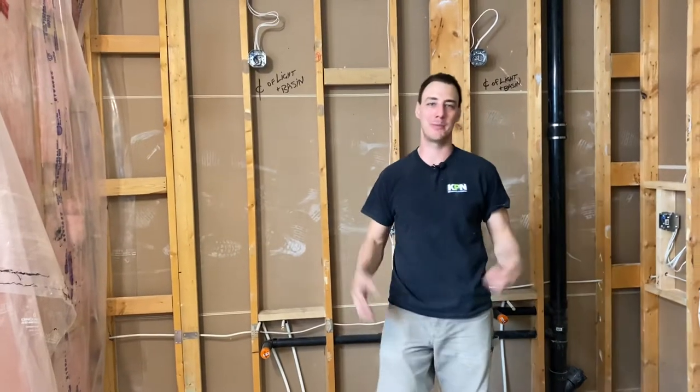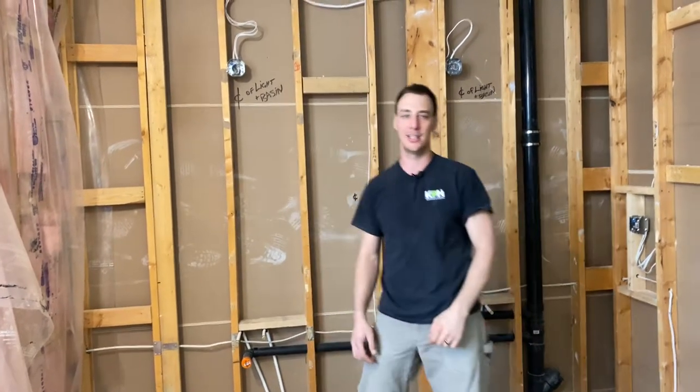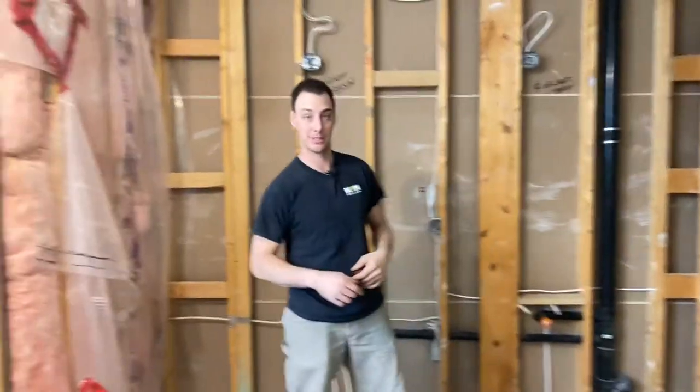Hey, welcome to the Plumbing Gurus, my name is Carson. If you're new to this channel, don't forget to smash that subscribe button. On this channel we're striving to save you money and keep you informed on all the proper plumbing practices. This is the on-site edition — just keep watching the whole playlist of great on-site videos.